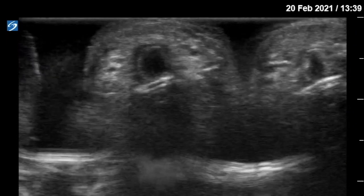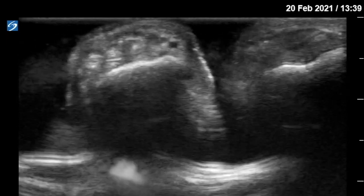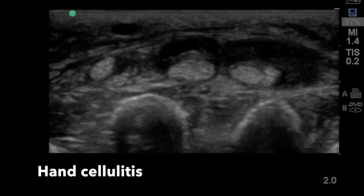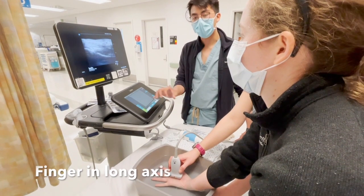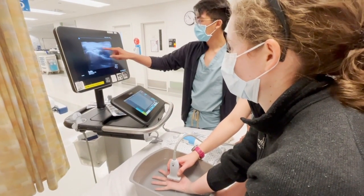As you continue to slide the probe towards the fingertips, you'll find the MCP joint, the PIP, and DIP joints as well. This is an example of hand infection where you have anechoic fluid not only in the tendon sheath but around the soft tissue above.